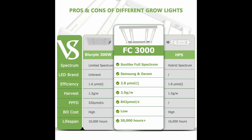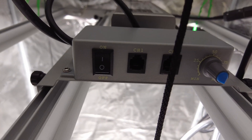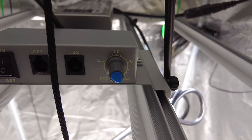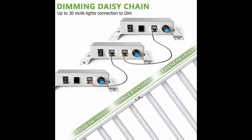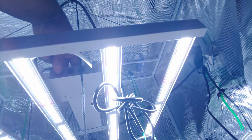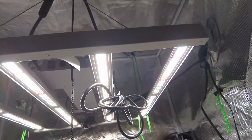It is made with a light design with a dimmer daisy-chain, which makes dimming more convenient — you can daisy-chain up to 30 lights and control them with just one dimmer. The no-fan design makes no noise, and the thick and sturdy aluminum heat sink makes for optimal heat dissipation.